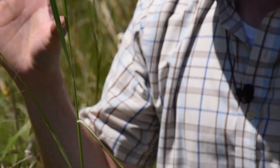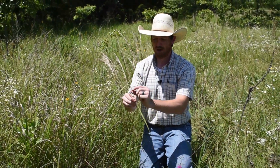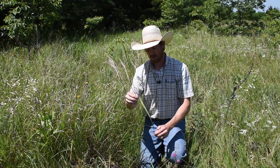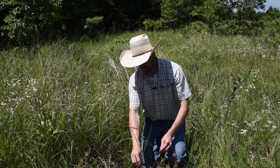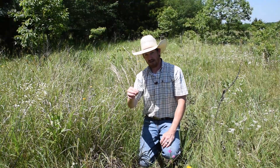So switchgrass has this big open panicle when it's mature, and when it's green has a really dense layer of hairs coming off that leaf. But just for reference, I have in my hand right next to it Indian grass.